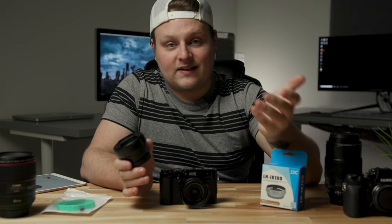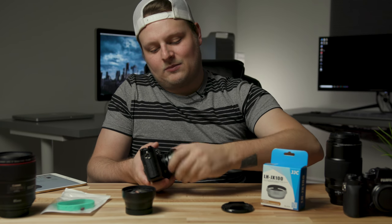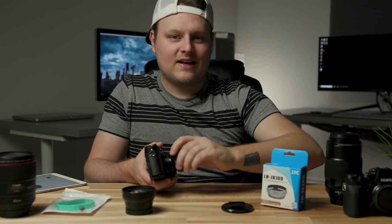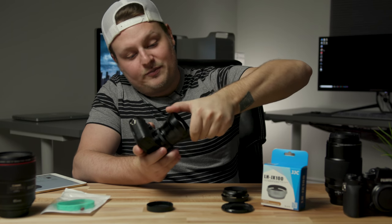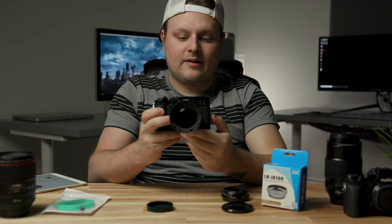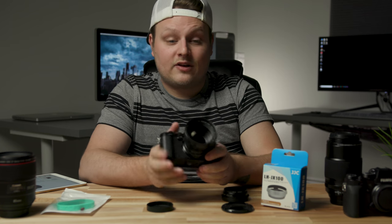This will work on the X100T and the X100S. It kind of makes the camera look a little bigger, which is kind of annoying, but it's not that big of a deal. If you want to walk around and do more portrait-type stuff, you can get that field of view with it. You just take the cap off and screw this on — it's built out of metal and built in Japan.